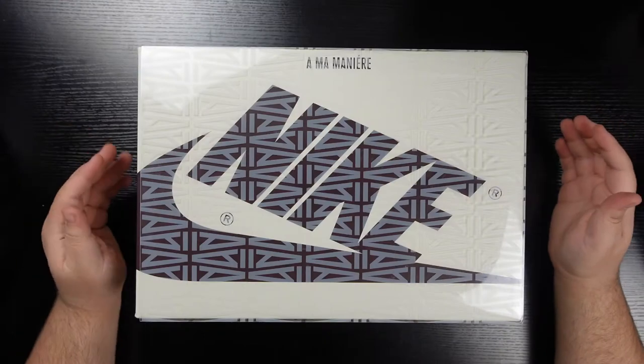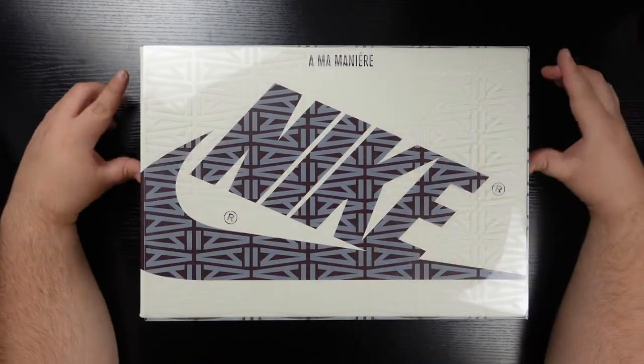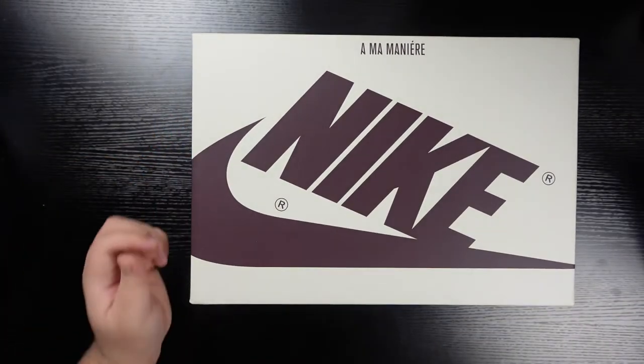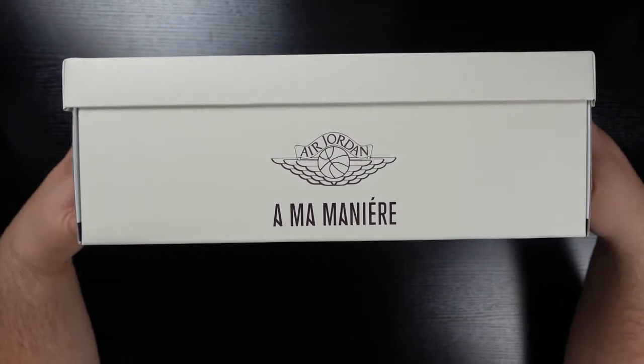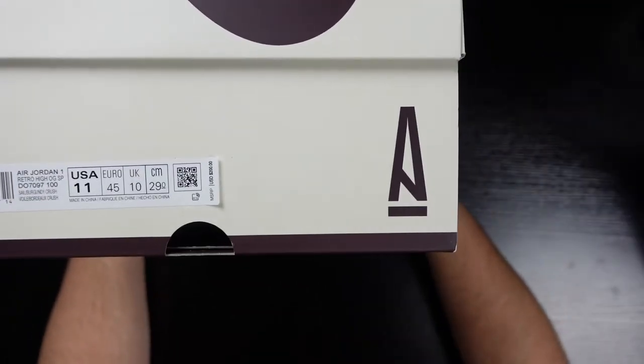Without any more delay, let's hop into the top-down cam. Starting off with the box, we do have a see-through plastic shroud with A Ma Maniére branding printed all over. Removing that plastic shroud reveals the Jordan One-styled box with A Ma Maniére branding and Nike branding in purple. The rest is off-white, and we do have the A Ma Maniére and Wings logo branding here, with the A Ma Maniére 'A' logo on the back as well as the front.